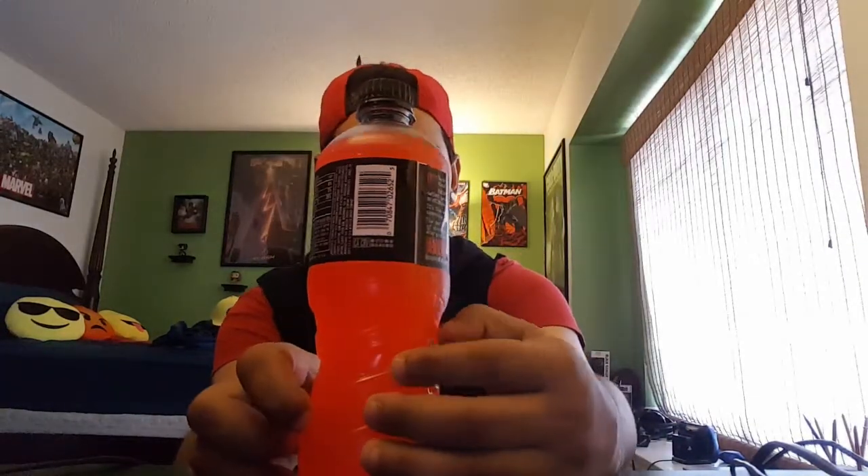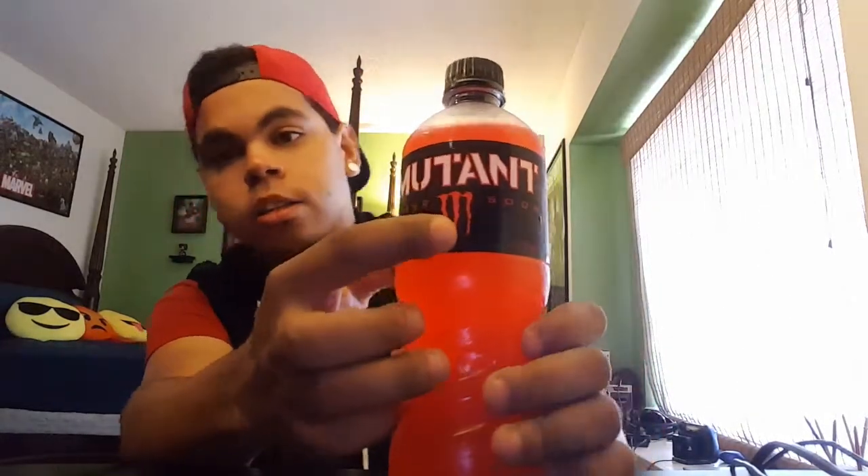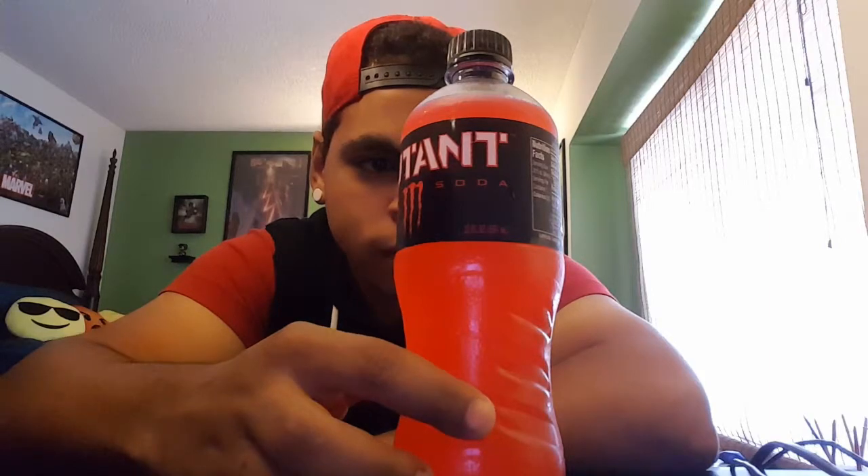It's called Mutant Super Soda. It looks like it's made by Monster. It says 'There is nothing soft about this drink — Mutant is a definite new breed with an attitude all its own. It's the evolution of a sparkling refreshment, the perfect balance of a drinkable and energized flavor.' So it's Red Dawn — they actually made a Red Dawn movie. I don't know if that has to do with anything.